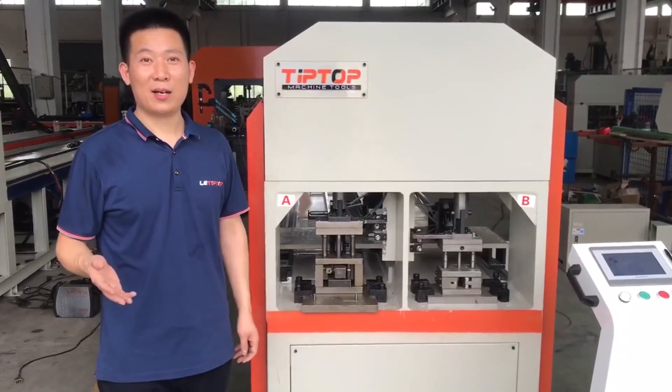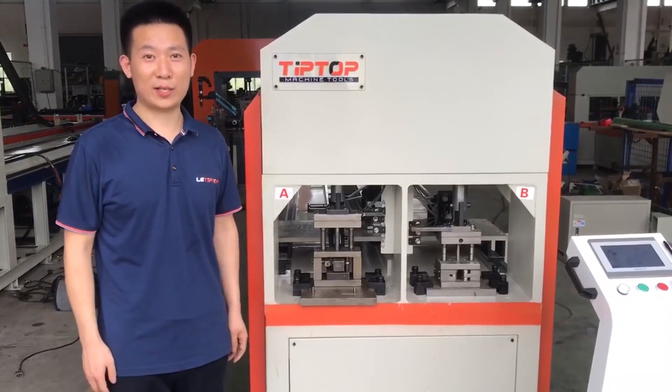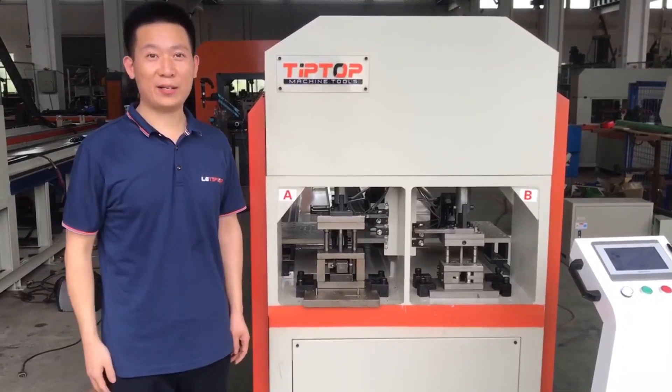That's all here. If there are any questions, please feel free to contact us. Thanks for watching. I'm from China TipTop machine tools.